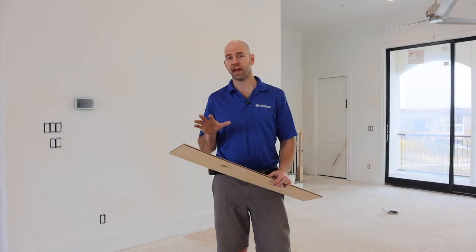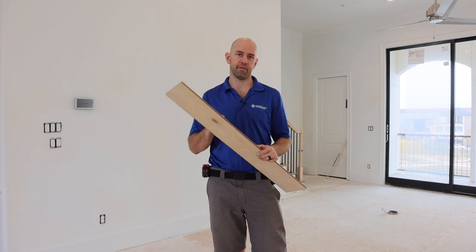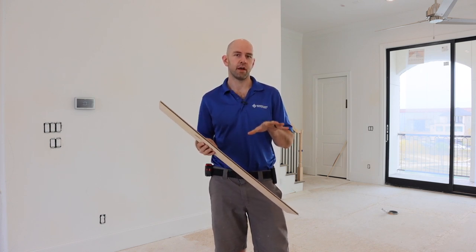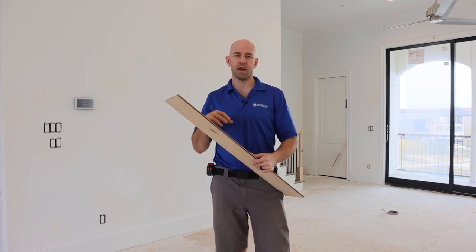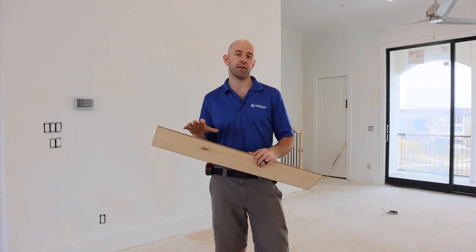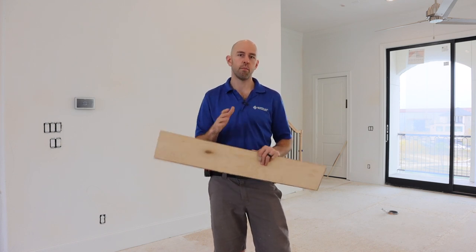The next thing we want to look at is flatness — making sure the subfloor is flat within the tolerance of this product. That's especially important with a thinner product, because it will tend to show imperfections in the subfloor even more. For this specific product, the manufacturer wants to see a deviation of three-sixteenths of an inch or less within a 10-foot area, or an eighth of an inch or less within a six-foot area. We want to make sure the subfloor does not peak up or dip down more than those amounts anywhere throughout the installation.